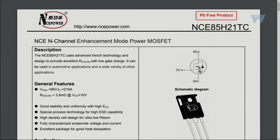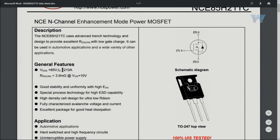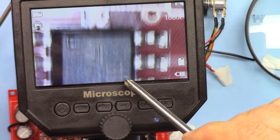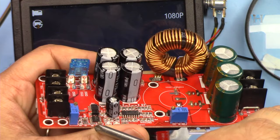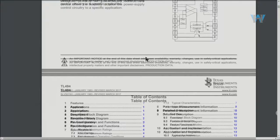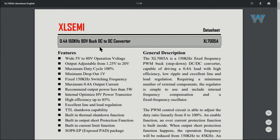The NCE85H21TC is the main regulator used here and it can handle up to 210 ampere, but in this case we need a huge heat sink. I'll provide the link for this. This is ST semiconductor. We also have the TL494 — the TL494 is a pulse width modulation control circuit — and the XL7005A, which is an 80 volt buck DC-to-DC converter.